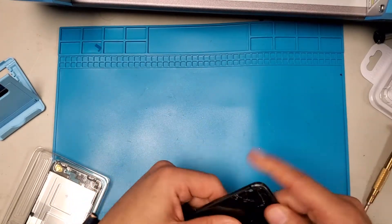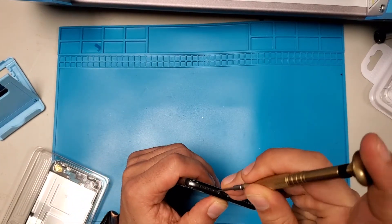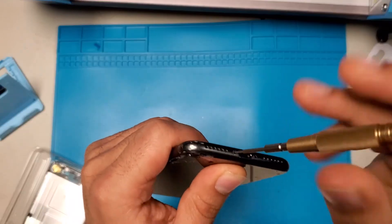Welcome to another video. This time I'll be doing an iPhone 8 LCD replacement. The first thing you do is, as usual, open the bottom two screws.